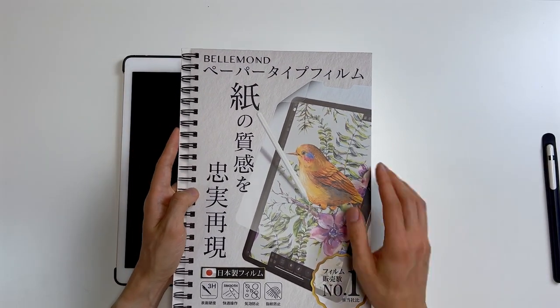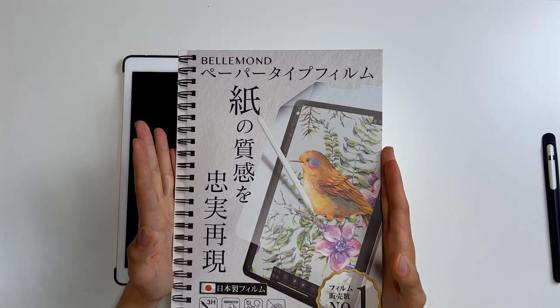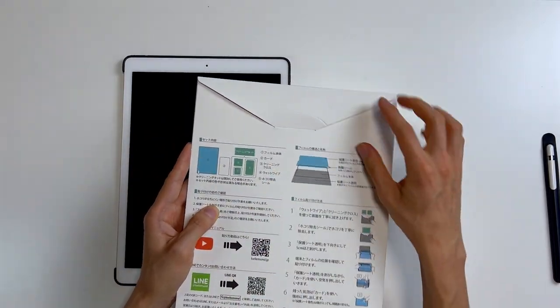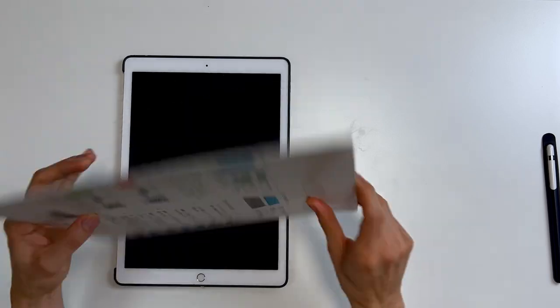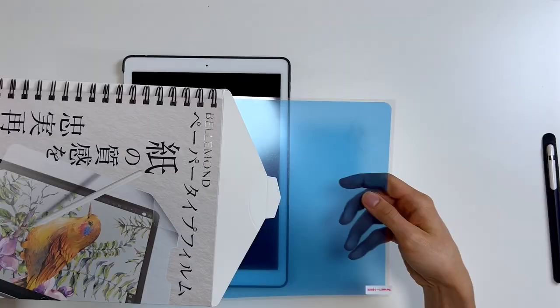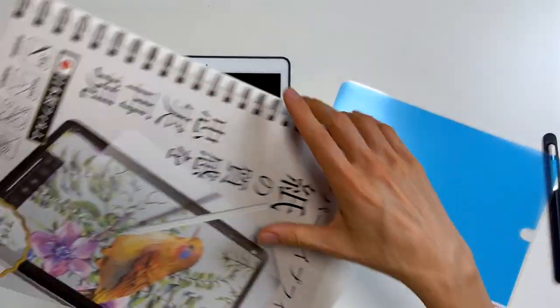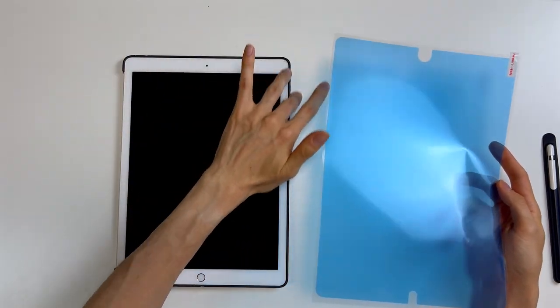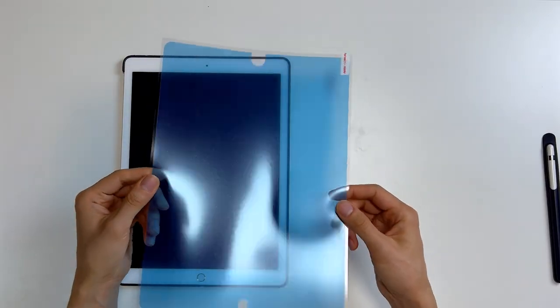Looking at online retailers here in Japan, this is one of the few options I could find. It cost me about $13. It's a Belmond paper type film. I guess they don't really call it paper-like anymore because I think there's actually a company out there called Paper-like, but this is not that company. It looks like it comes with all the accessories you're going to require in order to install it. This is the screen protector itself. The main thing about it is that it's actually the shape of the original Gen 1 iPad. On the newer iPads they reduced the bezels significantly, so I had to find a company that actually makes Gen 1 screen protectors.